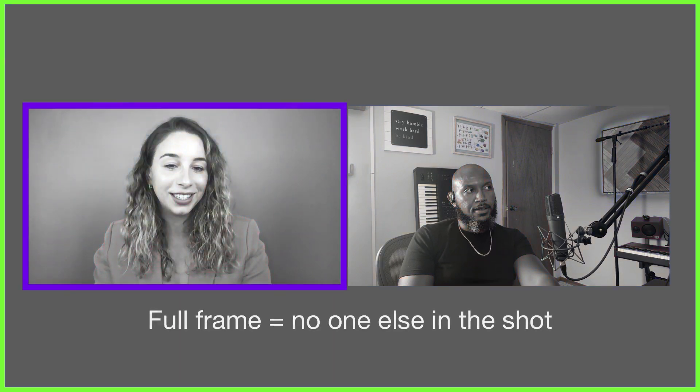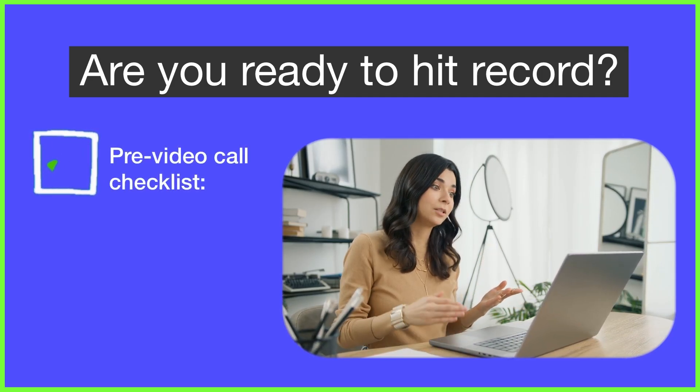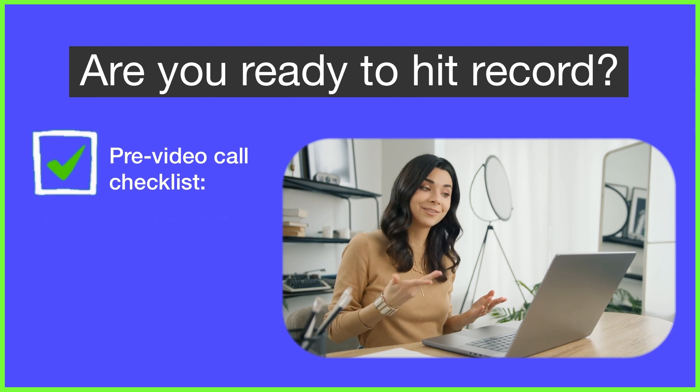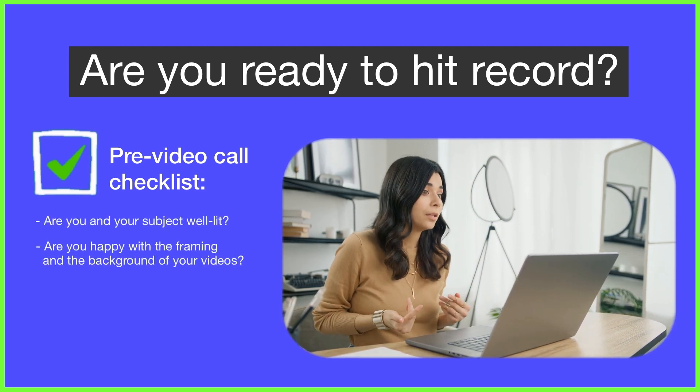What you need to have captured is a full-frame video of yourself and a full-frame video of your interviewee. Different communications platforms will record your content differently, so make sure you practice with this ahead of that all-important interview. Depending on the platform you might be able to capture both videos from your computer, or you might have to ask your guest to press record. It's always good practice to go through a checklist before you start, making sure you're happy with the lighting of both cameras and the framing of your shots.